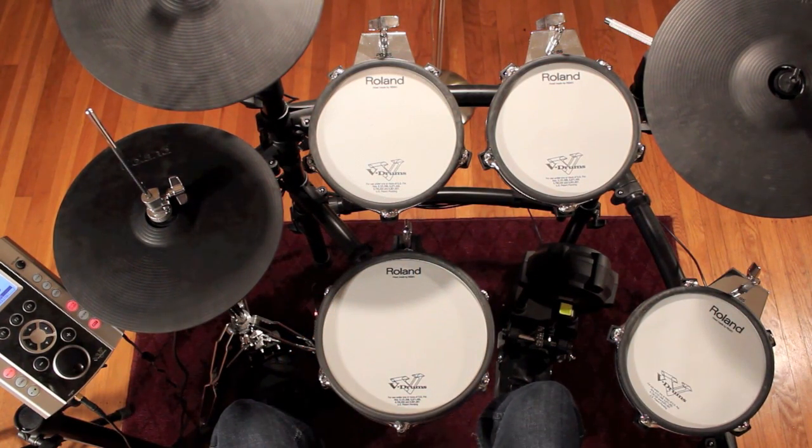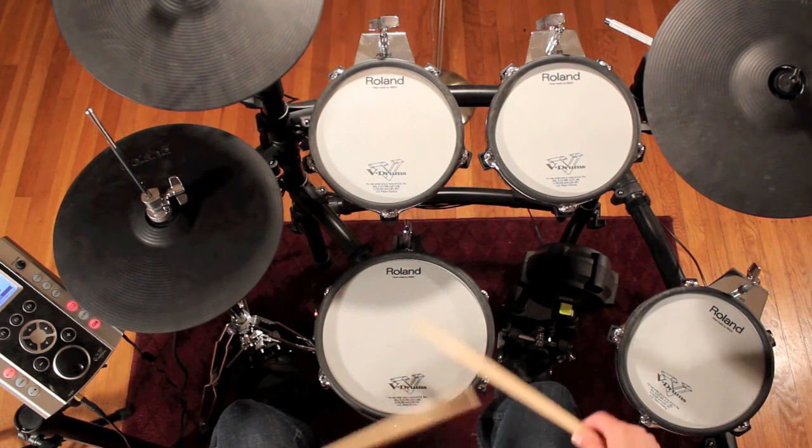Now, let's move the fill around the drums — two hits on each drum, beginning with the snare drum and descending the toms.